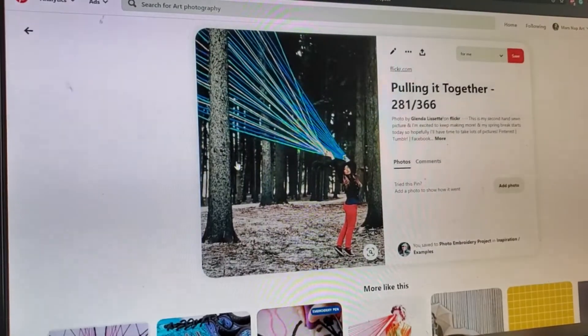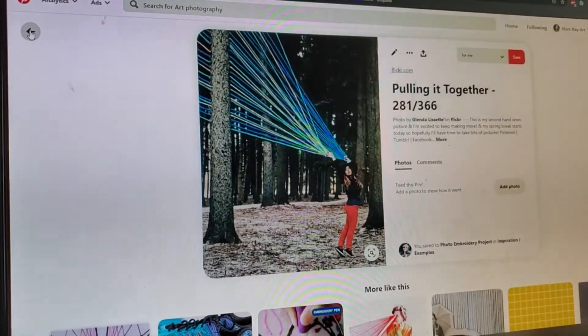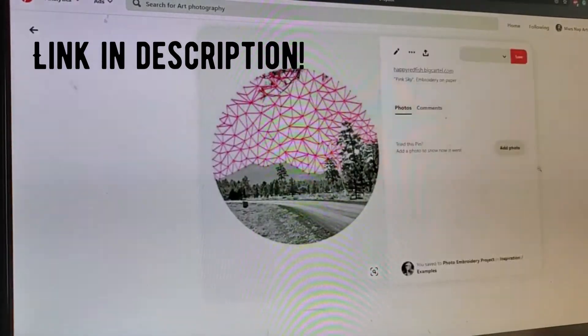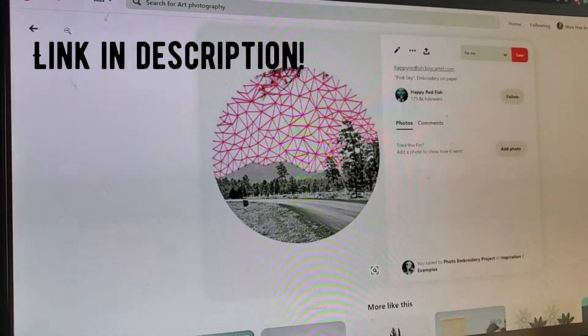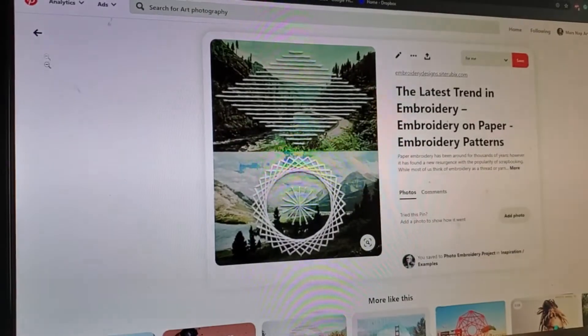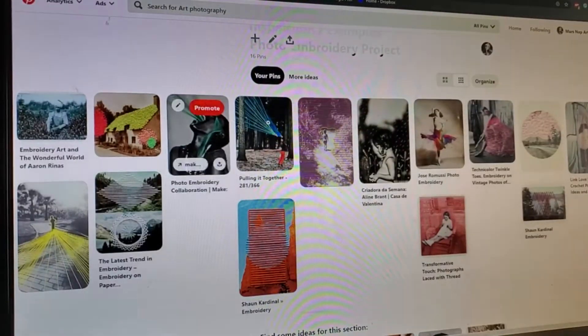This is also a good time to tell you that for each project we do, I'm going to be creating an inspiration board on Pinterest. If you're stumped and not sure what to do, you can go check that out and check out related pins to find an idea that's going to work for you.